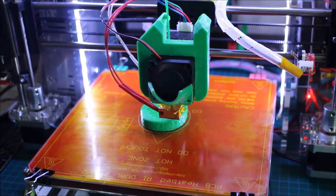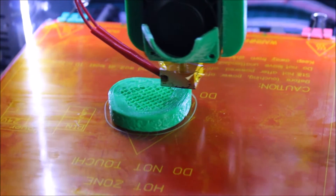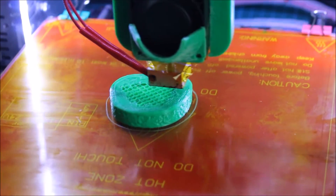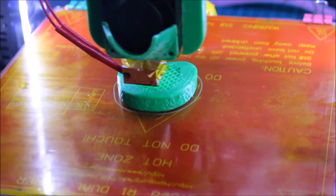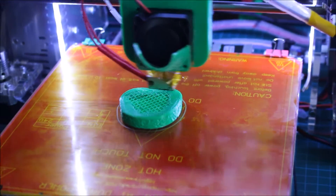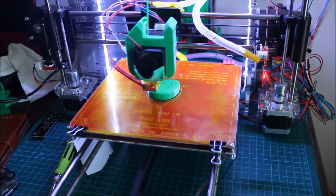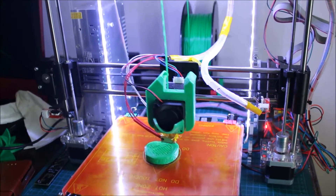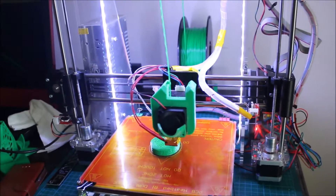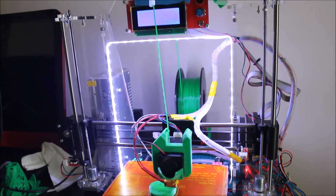Straight out of the box it worked pretty well. I had to teach myself about G-code, bed adhesion, and just running the slicer software — I think I used Repetier Host, all pretty simple. I'm a Marine, so you can't say I'm the smartest guy, but I was able to figure this all out. There are some points where the instructions contradicted themselves, but if you watch through the videos it's a little easier. The videos RepRap Guru has on their website and YouTube page were excellent, and the PDF files help too.